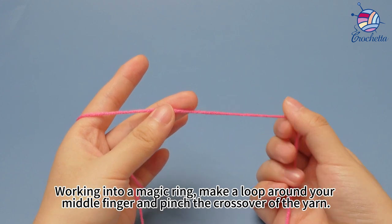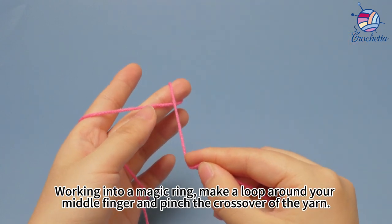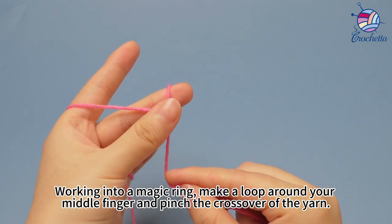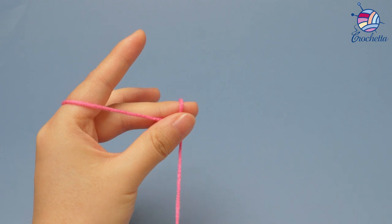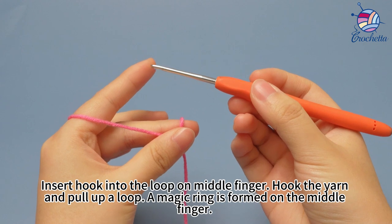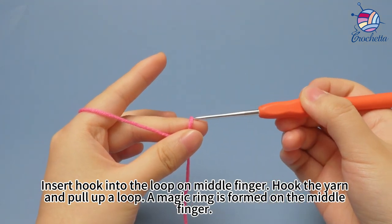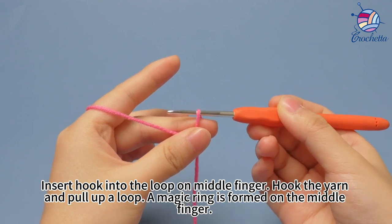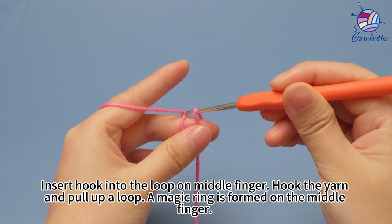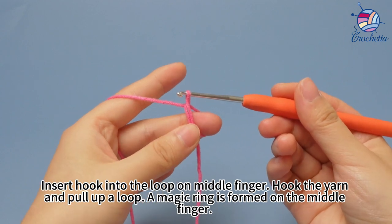Work into a magic ring. Make a loop around your knit finger, and pinch the crossover of the yarn. Insert hook into the loop on the mid finger. Hook the yarn and pull up loop. Make loop. A magic ring is formed on the mid finger.